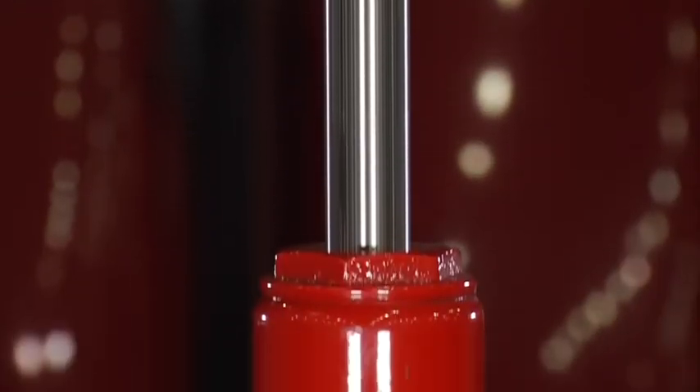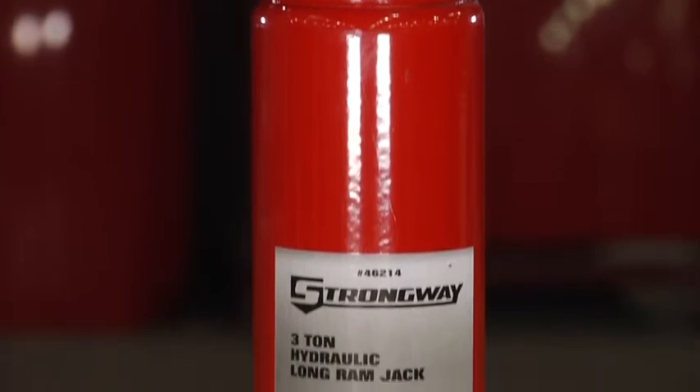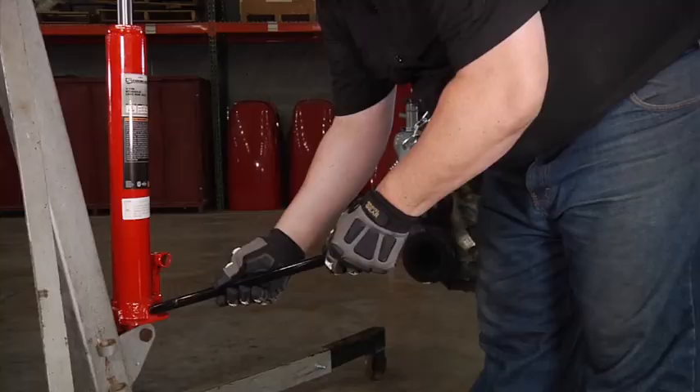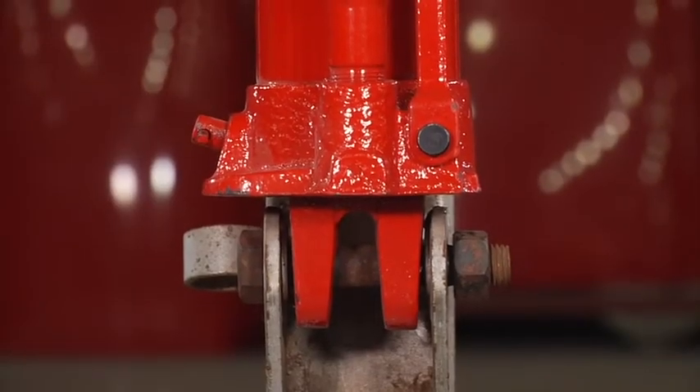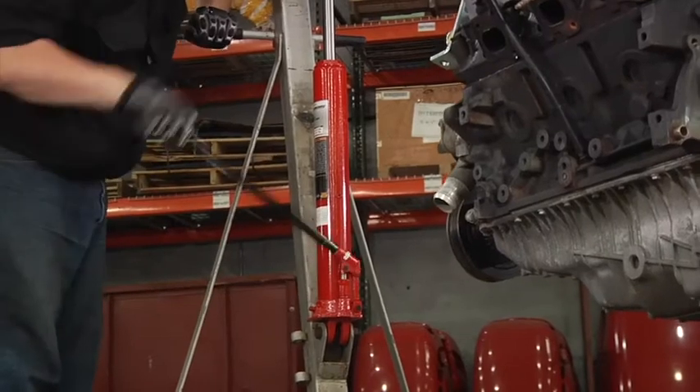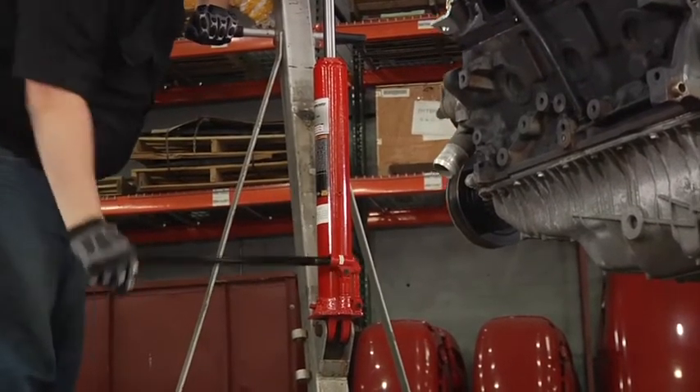Constructed of high-grade steel for quality and durability, they mount directly to shop cranes and feature a slow-release function. The Clevis-style base provides stability and versatility, and they're vertical load tested for reliability and safety.